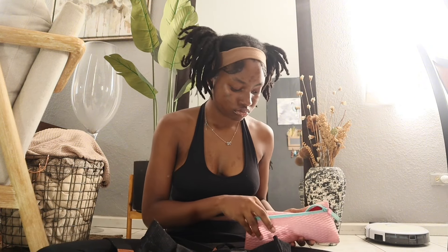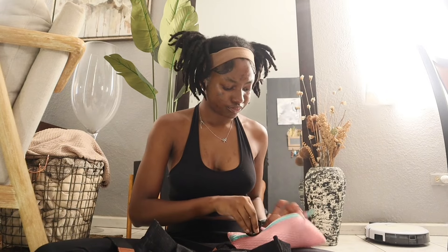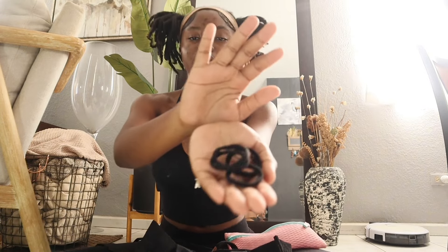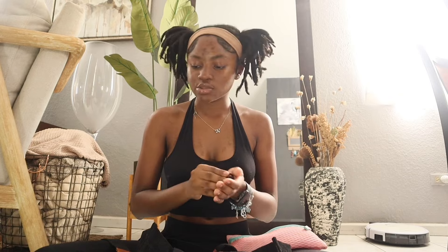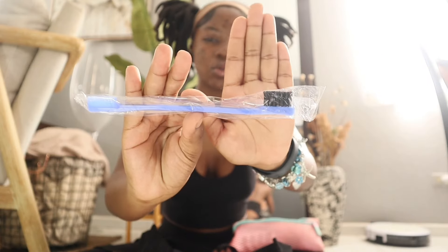I have some scrunchies because my hair is always up, so in case anything happens or a girl needs one, I can give it to her. I also have an edge brush, but I don't have any gel right now.